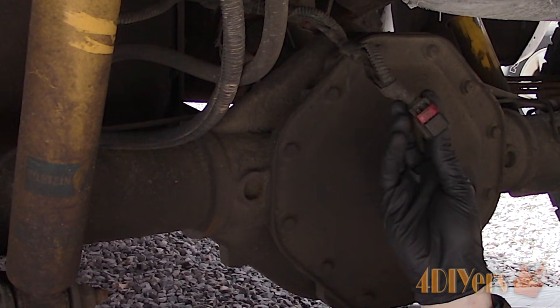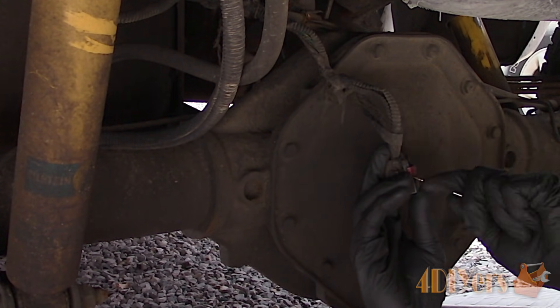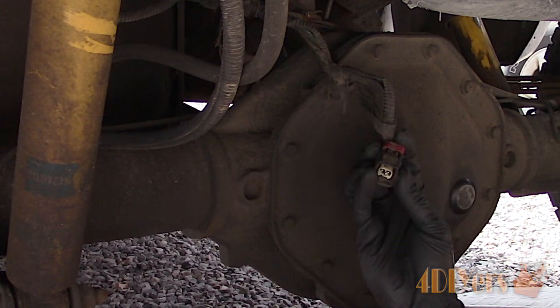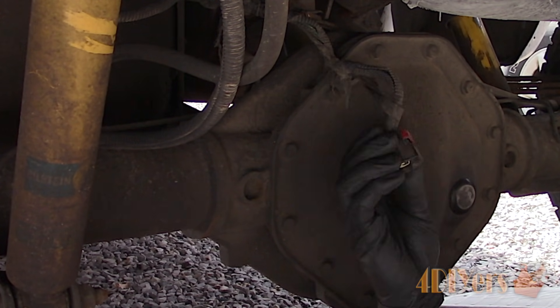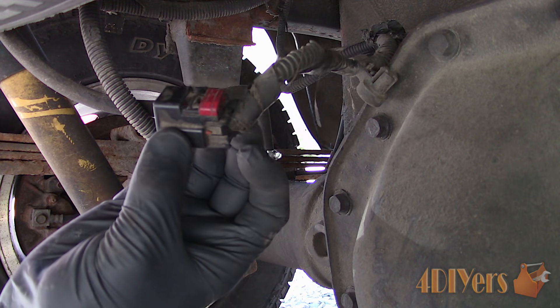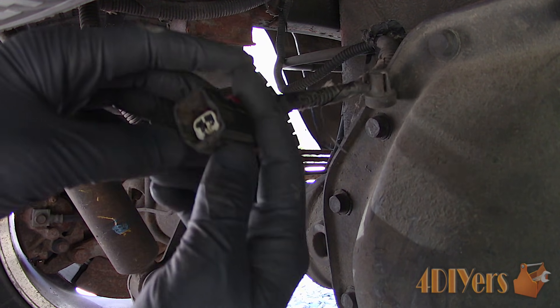Leaving the plug disconnected on the ABS module, continue to disconnect the plug on the rear wheel speed sensor. This is located on the top of the differential. The easiest way to access the sensor is going up in between the axle and spare tire. Use a standard screwdriver to pull back the locking red clip, then pull off the plug. Inspect the plug for any damage or corrosion — D5 spray can also be used here.